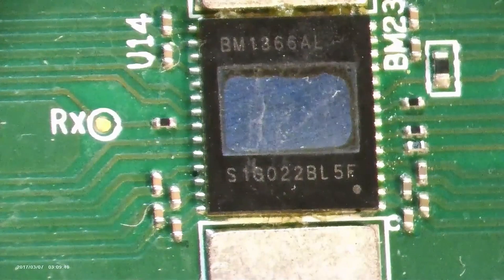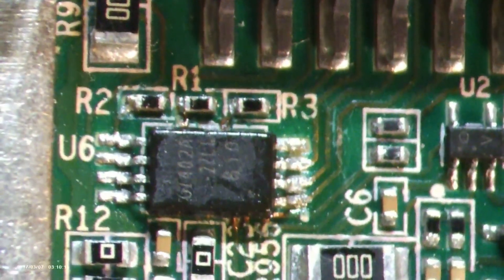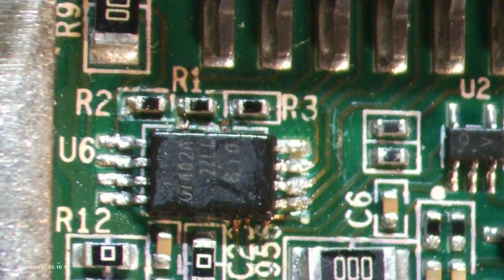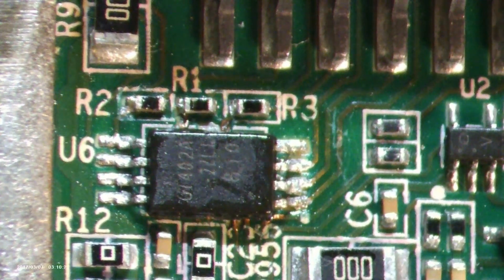Here we have the GT24 CO2A EPROM, storing all crucial configuration data. With just two wires, this chip can communicate all it needs to keep things running smoothly.